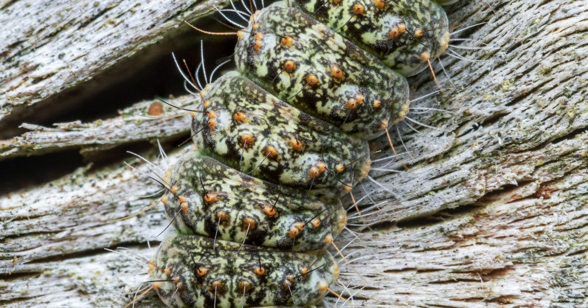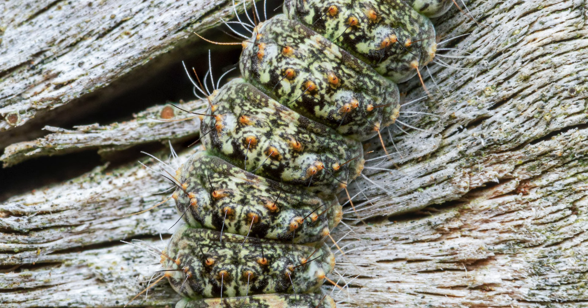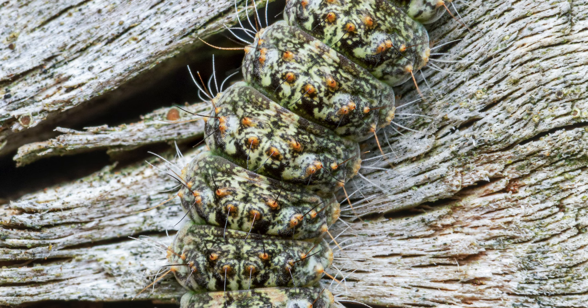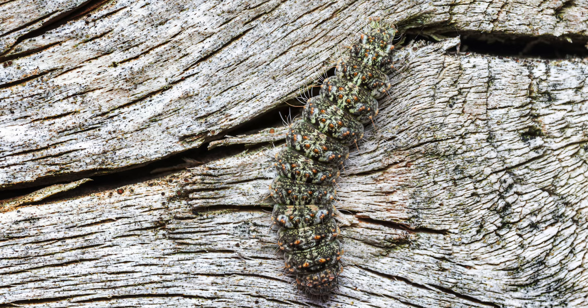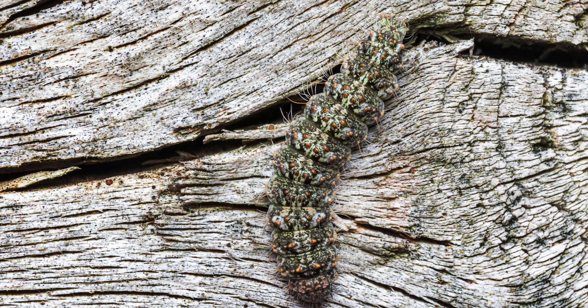This species is the caterpillar of a tiger moth and was first described in the early 19th century. The function of the special coloration and markings is to warn and repel predators — this is called aposematism. Besides the coloration, you can also see those long urticating hairs, which can cause severe irritation if they manage to pierce your skin, so be aware.